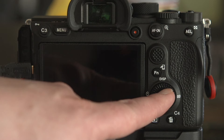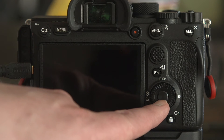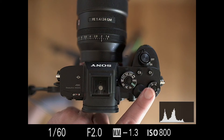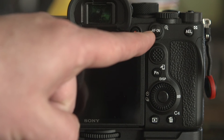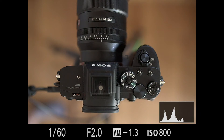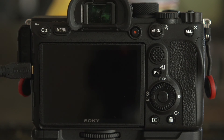Most cameras will also allow you to customize the up, down, left, and right on the control wheel and the center button, as well as what the autofocus button and auto exposure lock button does — and of course the shutter button and how it behaves. In fact, the autofocus button, auto exposure lock, and shutter buttons were probably the first buttons that were really customizable in most systems and are probably the first buttons that anybody customizes, especially if you're using back-button focus. Some camera companies do not have a separate autofocus and auto exposure lock button, and you can just change those in a particular menu.